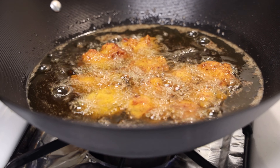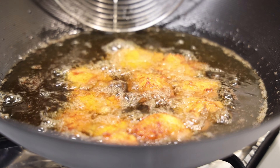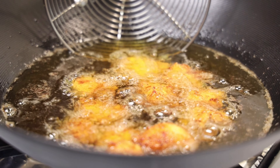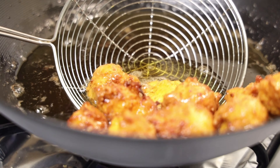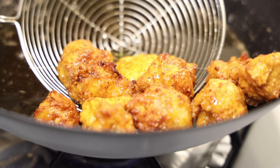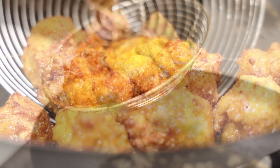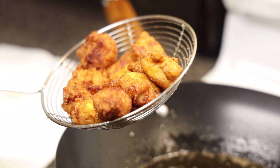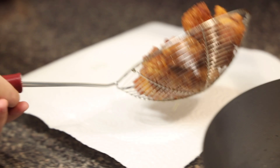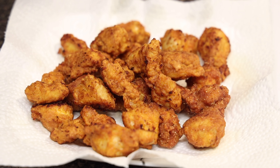Here's a tip: do not use your spatula while frying because then your batter will not stick to your chicken. At this point you can use a spatula or strainer. See how crispy the chicken looks — it's fried beautifully. Now I'm going to put the chicken in a separate plate. Our chicken is ready for the second step.